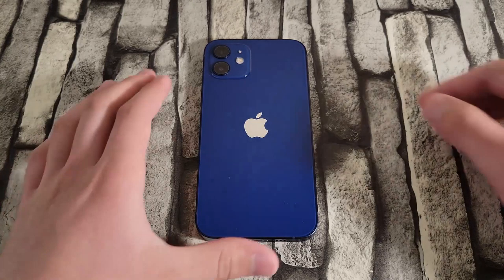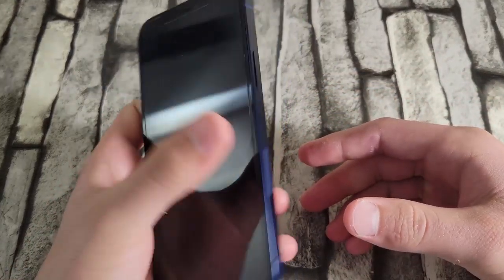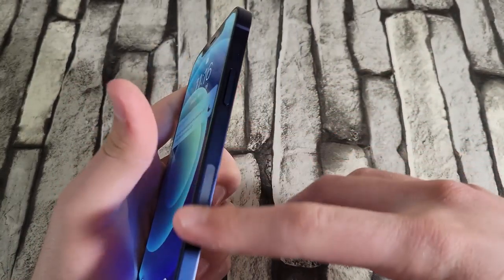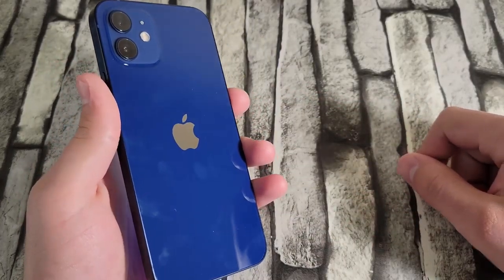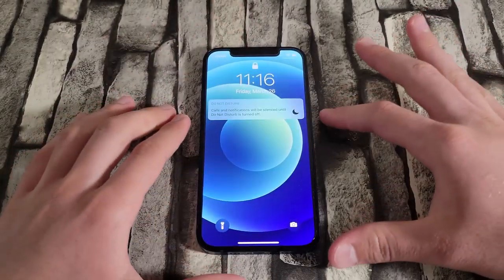First up, design-wise, this device just looks beautiful. I really loved holding it in my hand, especially the matte finish on the sides. I would love a matte finish on the back too. As you can see, it already collected some fingerprints, but that didn't really bother me too much — it looked and felt really nice in the hand.